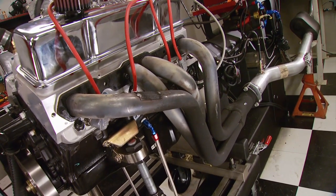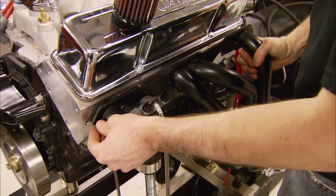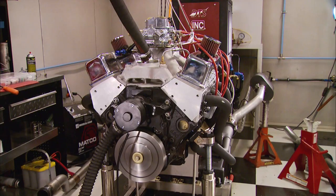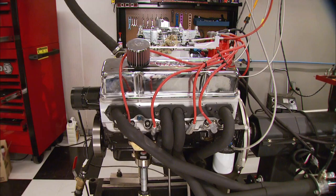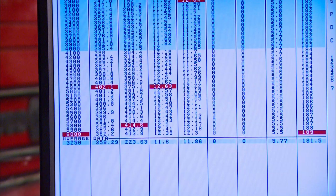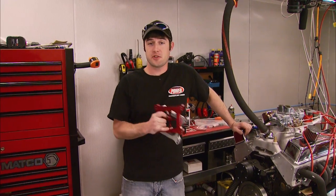We made all the runs using 1.75 long tube Headman headers. Since we made more power with a smaller carb, now I'm curious to see what happens to the horsepower and torque using a set of 1.5 headers. With the 1 5/8 headers we made 414 horsepower, 402 foot-pounds of torque — that's a loss of 13 horsepower and 13 foot-pounds. That goes to show you these Dart heads like to move a little air. Now we're going to get rid of the 1 5/8 headers and go back to the 1 3/4.